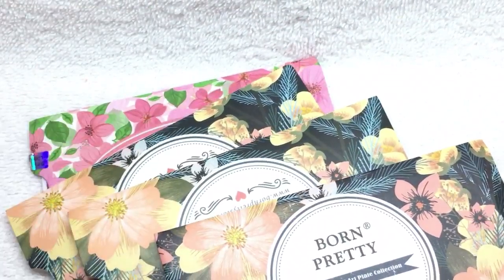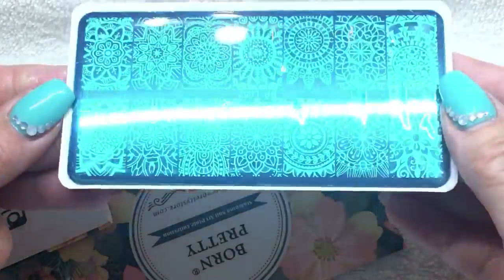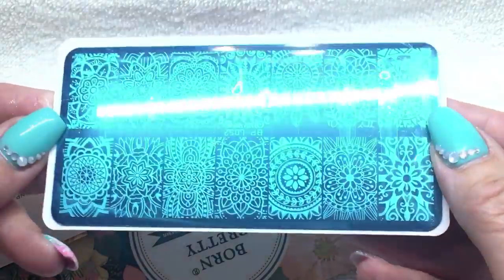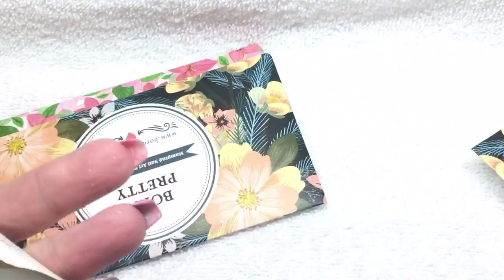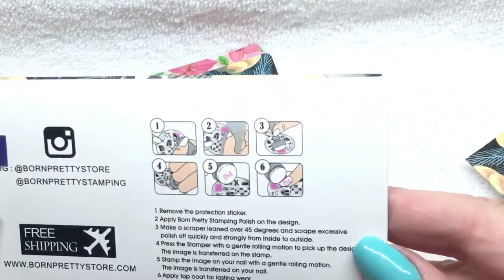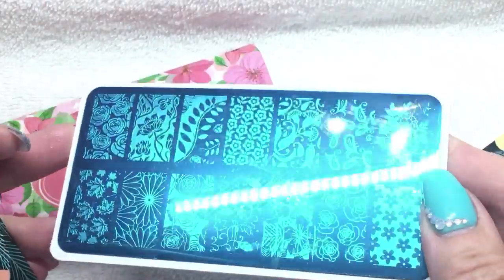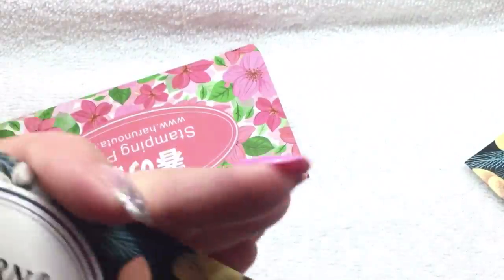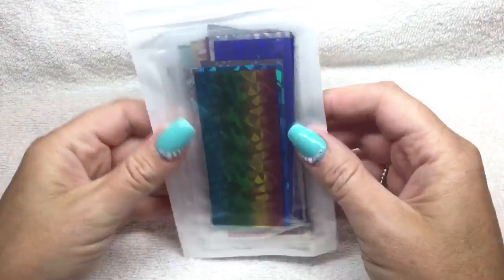I also needed some display tips, so I bought two packages of those. Then I got some more of their stamping plates — I really like them. I saw another nail tech that had these on her videos and I really liked them, so I picked those up. I like their packaging; they didn't used to come in packaging, but now it does have instructions on the back if you're new to stamping, and of course it has the protective blue film that you have to pull off.